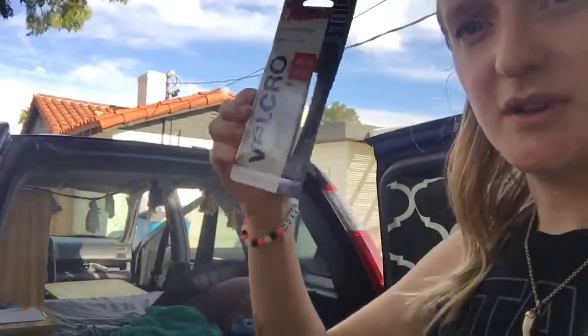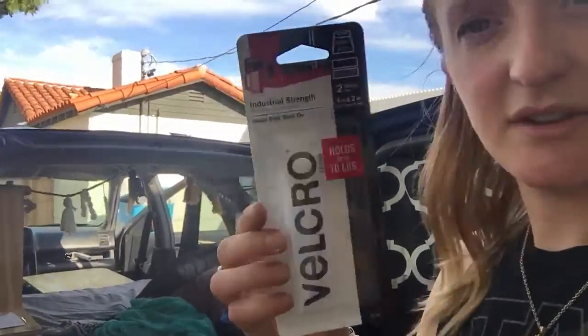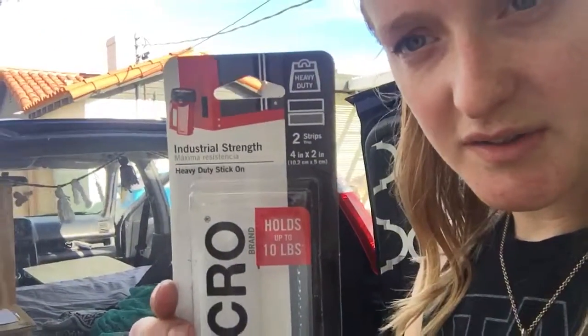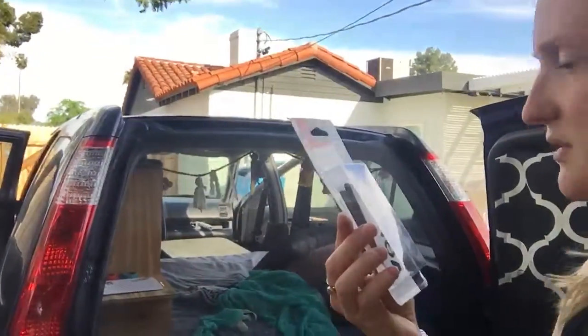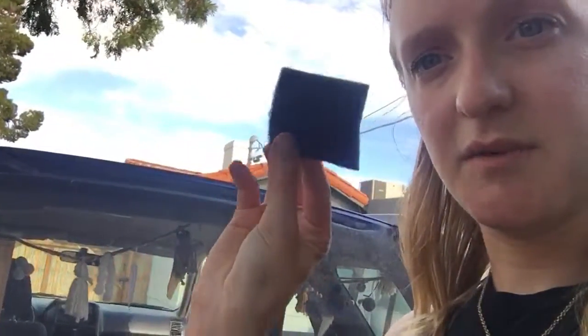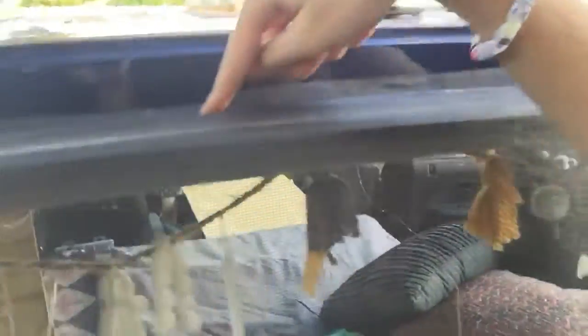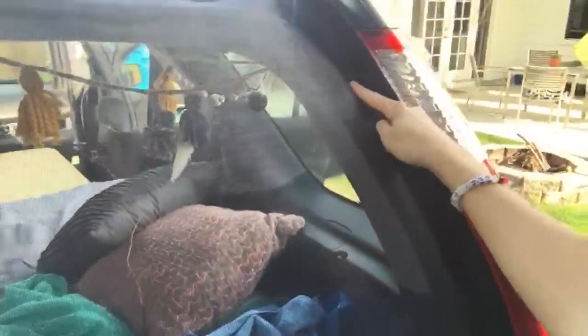For the fastening I used velcro. This stuff is heavy duty industrial strength - it holds up to 10 pounds. I actually use this for my curtains inside too. It comes in these little strips and it comes with two of each side, then I just cut it into the pieces that I need. Each of those pieces are dispersed throughout the top - here, here, here - just points of contact to make sure it's spread evenly.